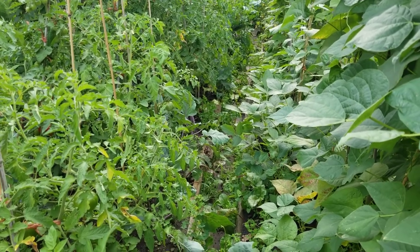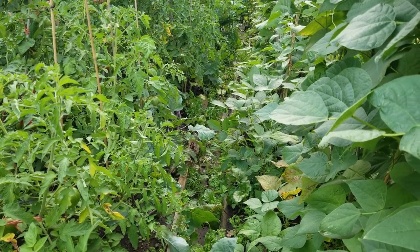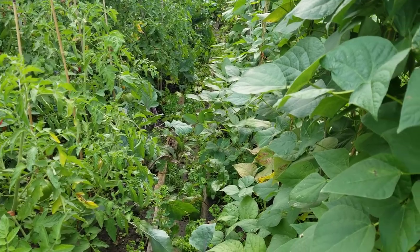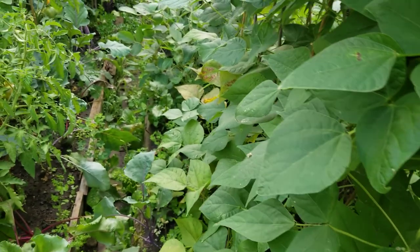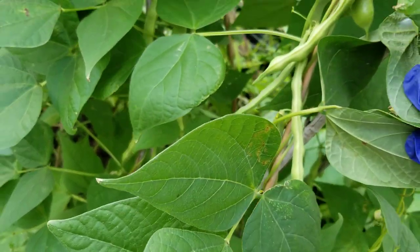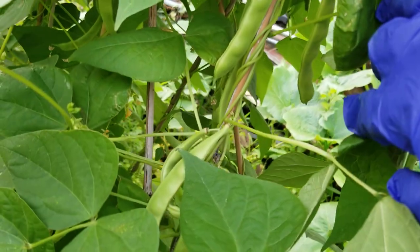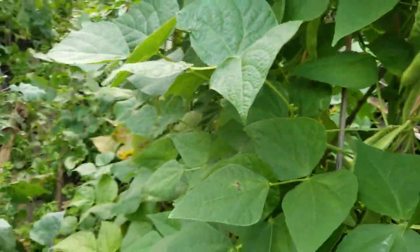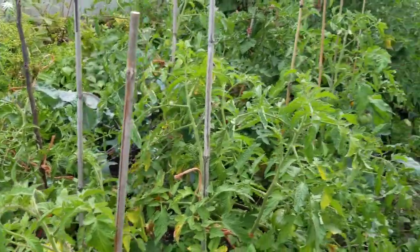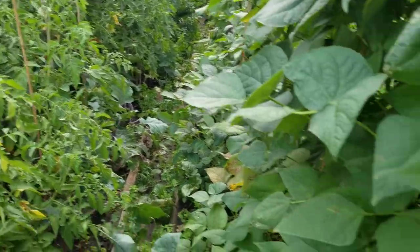Hey guys, good morning, good afternoon, or good evening wherever you're watching from. This is Mary. Welcome to my backyard garden. Today I'm going to harvest a few things. I need to harvest the beans — they're ready. I cannot put it off any longer because if I do, the pods will get hard and won't be good to eat. And I also have to harvest a few peppers, some apples, and bottle gourd. So let's get started.